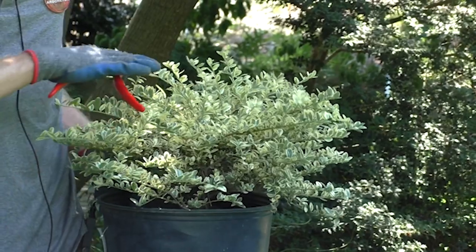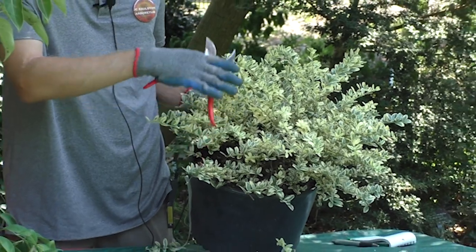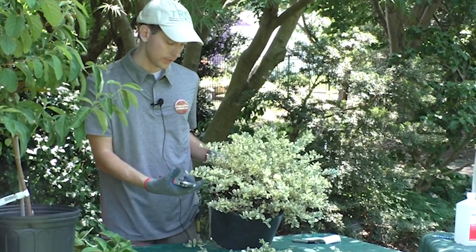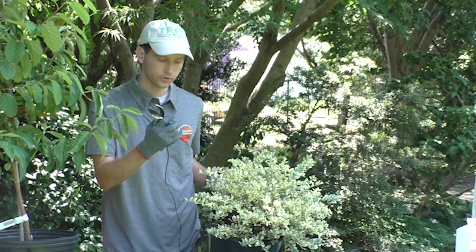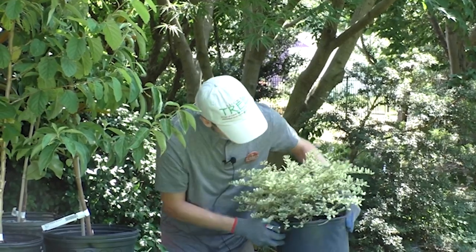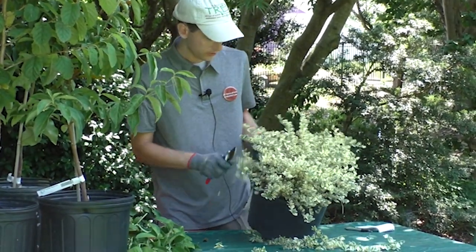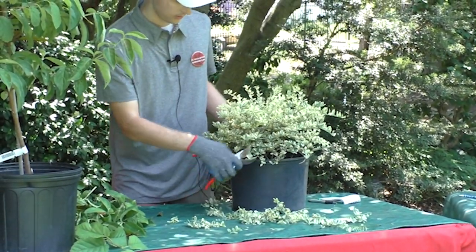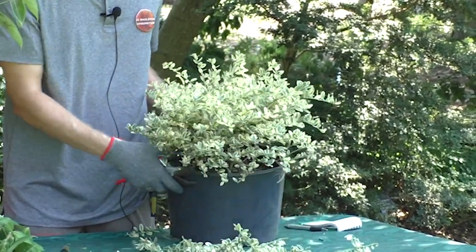For broadleaf evergreens like this, you may be able to get away with using an electric trimmer, especially if it's a larger shrub. But when the leaves are bigger on a broadleaf evergreen like this, it's best to use snippers or pruners because it won't tear the leaves up. It's about just shaping it up — that's a good gauge of what you would do. You could go tighter if you wanted, but not too much. Again, we're not doing any extreme pruning here in August.